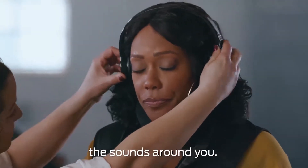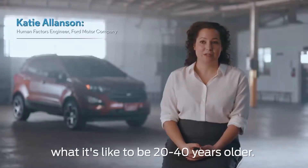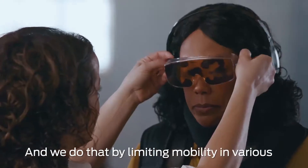These are headphones, and they're going to muffle the sounds around you. The Third Age Suit is a suit that we use to simulate what it's like to be 20 to 40 years older, and we do that by limiting mobility in various joints in the body.